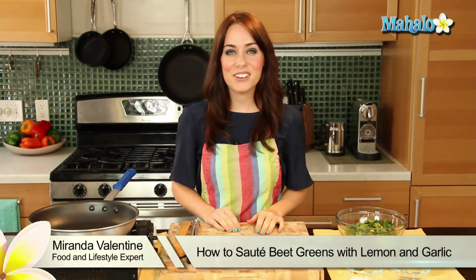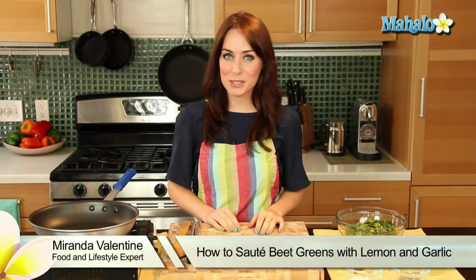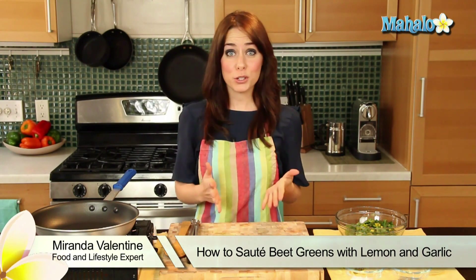Hi, I'm Miranda Valentine, editor of the lifestyle blog Everything Sounds Better in French, and today I'm going to show you how to make sautéed beet greens with lemon and garlic.